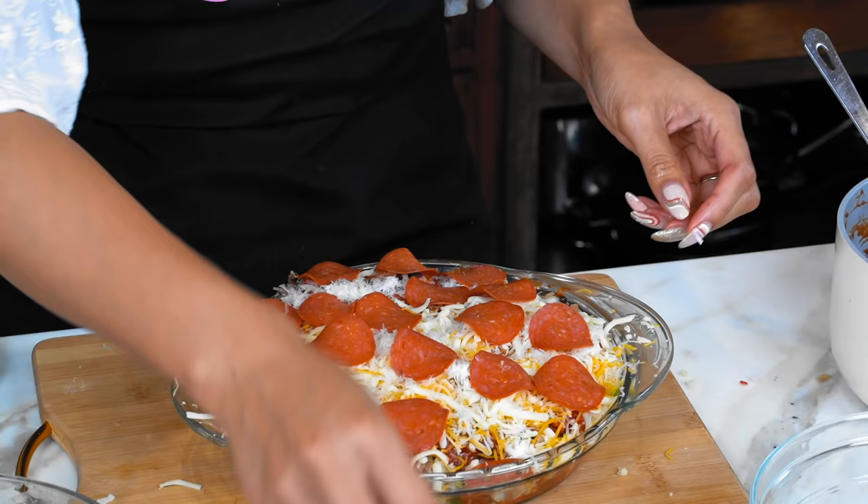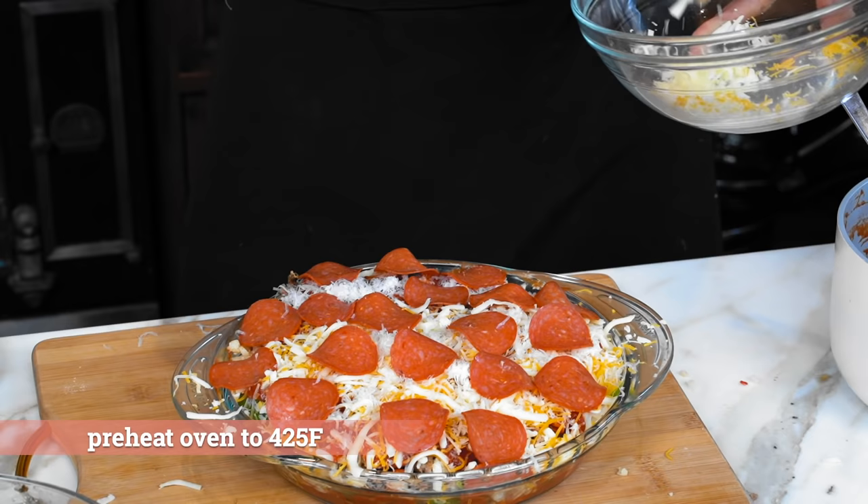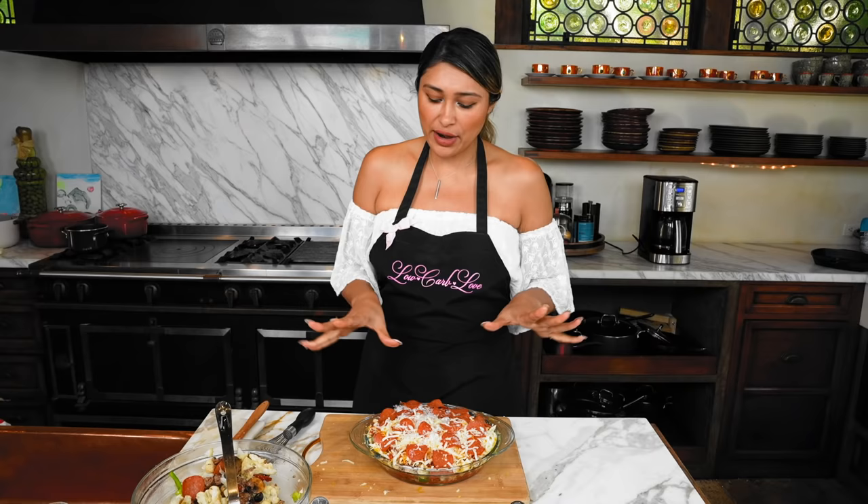Make sure that your oven is preheated to 425 degrees. We're gonna cook this for about 10 to 15 minutes, because remember, everything is already cooked. We just want to kind of brown it and make it all come together. Stay tuned because I cannot wait to show you how cheesy and delicious this is gonna be.